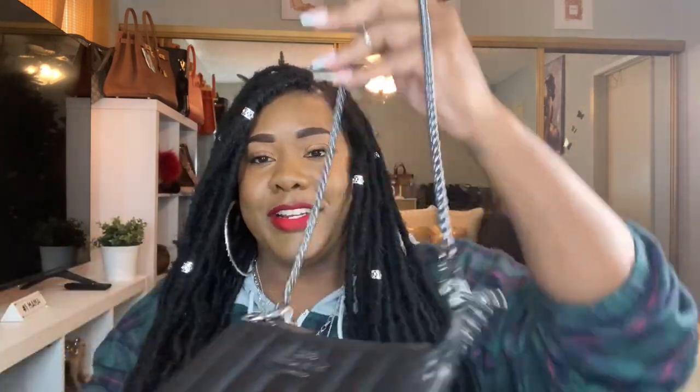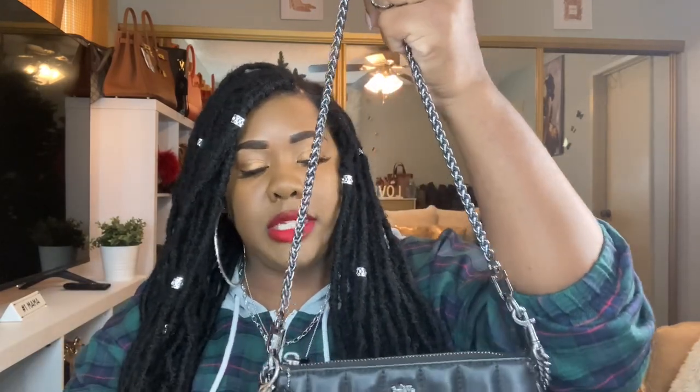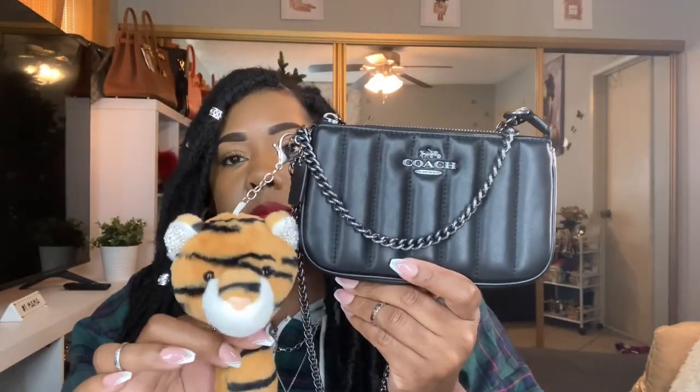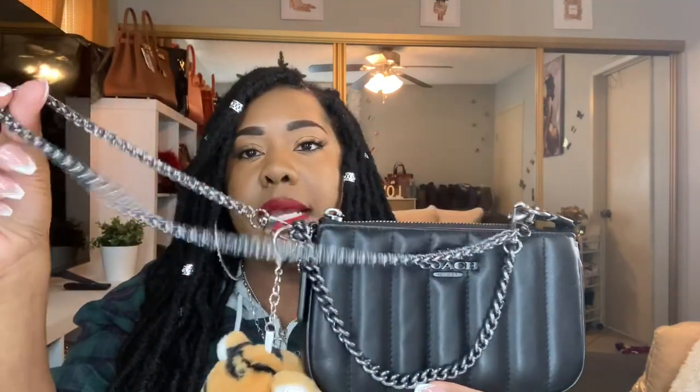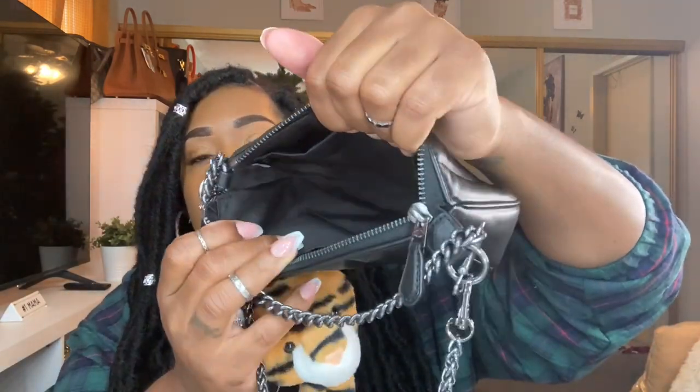The next Nolita is this one right here — it's so cute, I have a little tiger charm on it. This is my quilted Nolita in black with gunmetal hardware. This is the actual chain that comes with the Nolita, and the extra chain strap I got from Amazon — I'll link it for you guys. All black, really perfect for date night. I use my Nolitas for errands, date night, going out to the bar or club. The inside is all black.